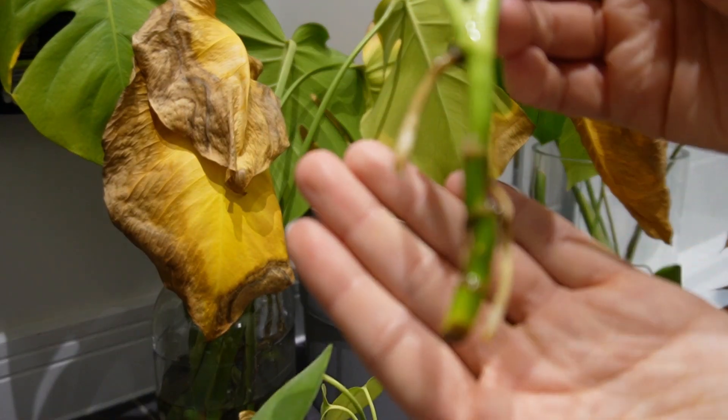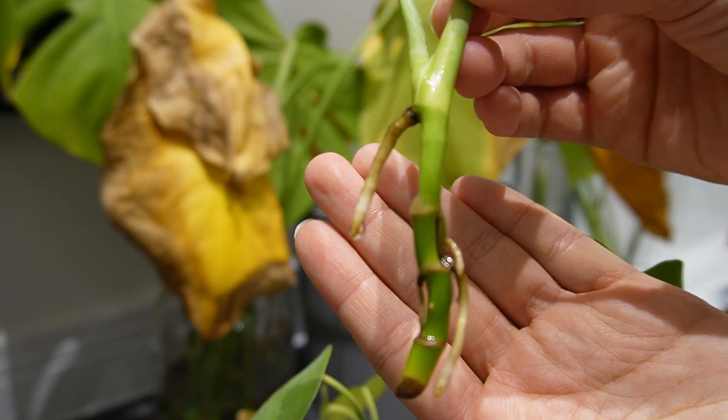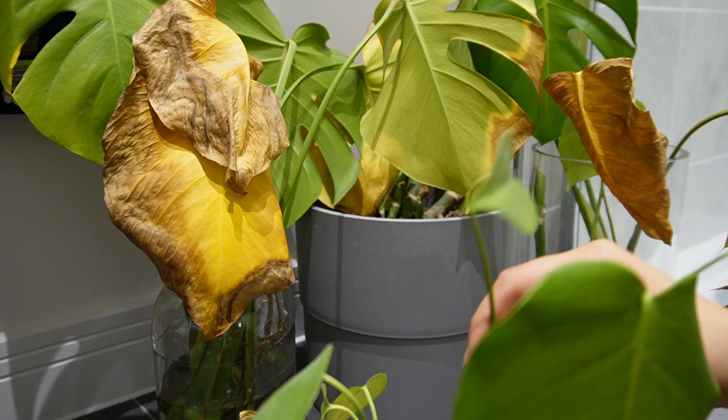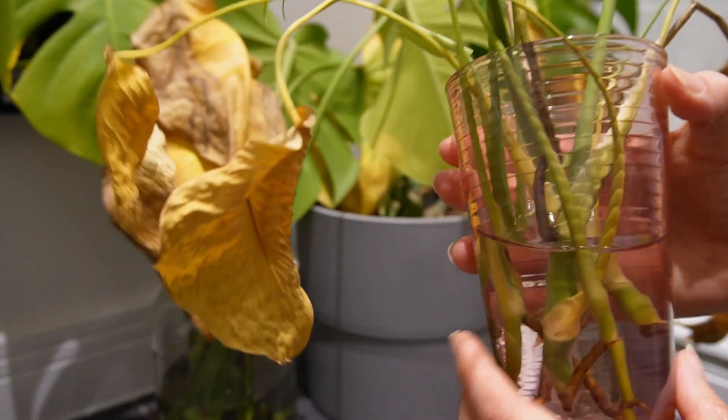You probably could plant them at this stage, but I'm not going to. I like to watch them grow a little bit more before I do that — that's just kind of personal preference.